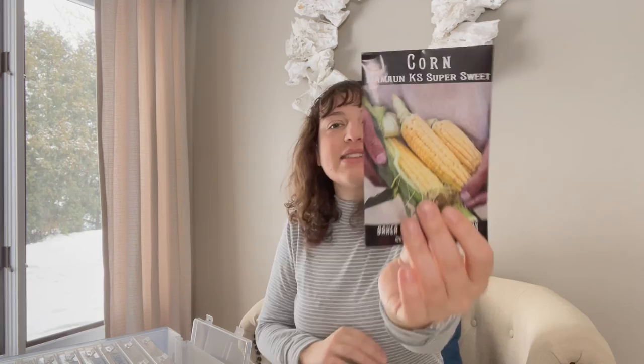I did grow corn last year — about four or five stalks — and it was the most sweetest, juiciest corn I've ever had. I'm going to grow corn again this year; I'm trying a new variety called KS Super Sweets from Baker Creek. Some other fun things I'm growing: watermelon — I've never grown it before. I'm not actually sure where I'm going to put it since watermelon takes up a lot of space, but we'll figure that out. One variety is called Moon and Stars — I thought it was super pretty — and then one called Black Tail Mountain, which looks like a super traditional watermelon. I did get them with seeds because I actually prefer a watermelon with seeds; it just seems juicier to me.